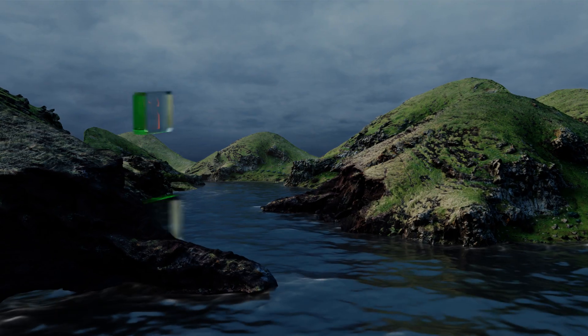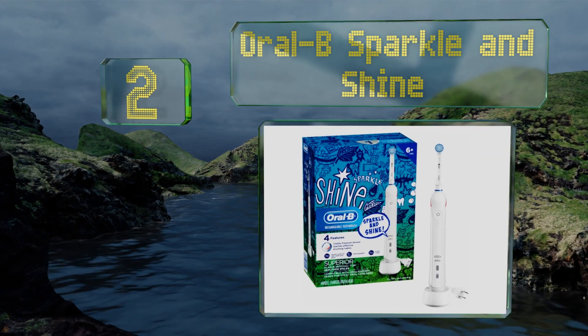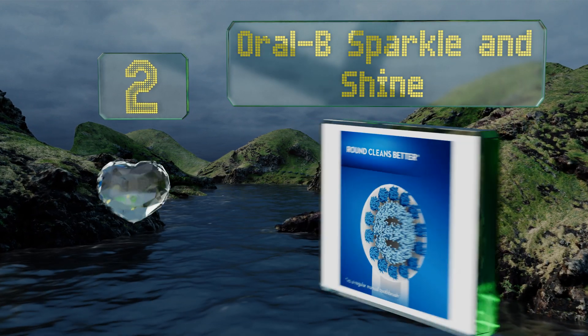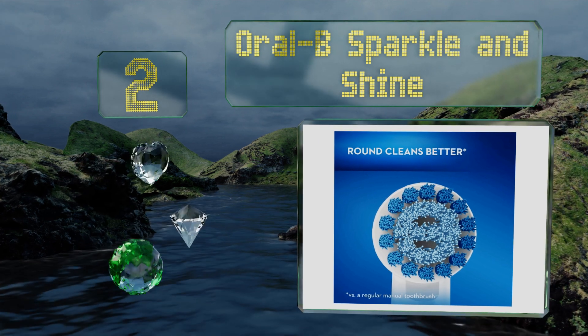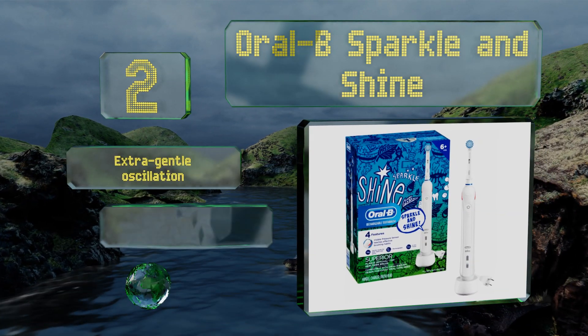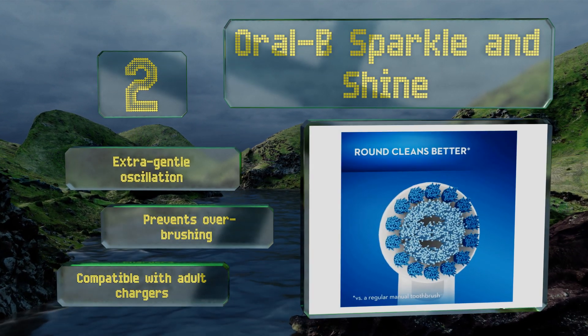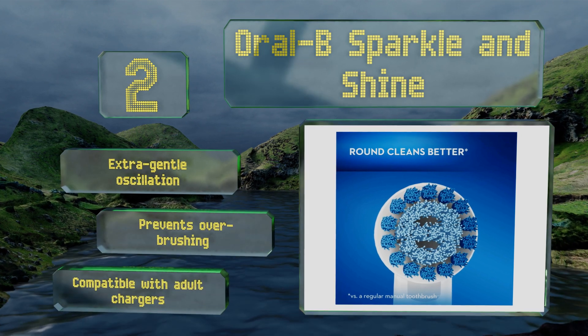At number two, the Oral-B Sparkle and Shine coaches your child into better oral hygiene habits with a sensor that lights up if too much pressure is applied, while its integrated timer helps ensure the cleaning session lasts the two full minutes recommended by dentists. It features extra gentle oscillation, prevents over-brushing, and is compatible with adult chargers.